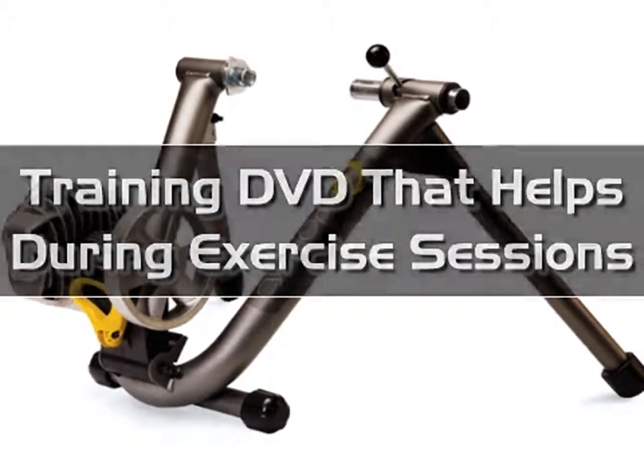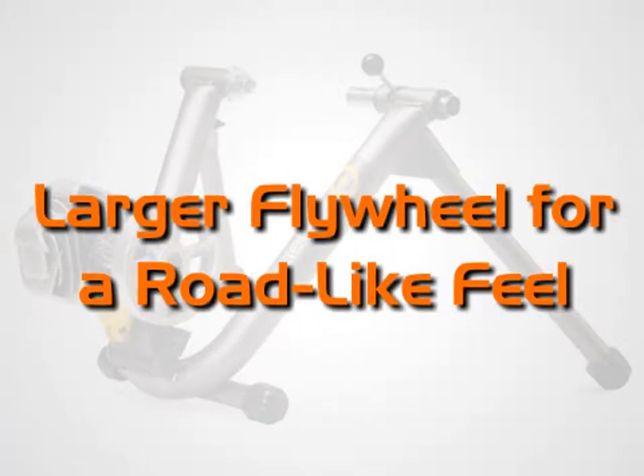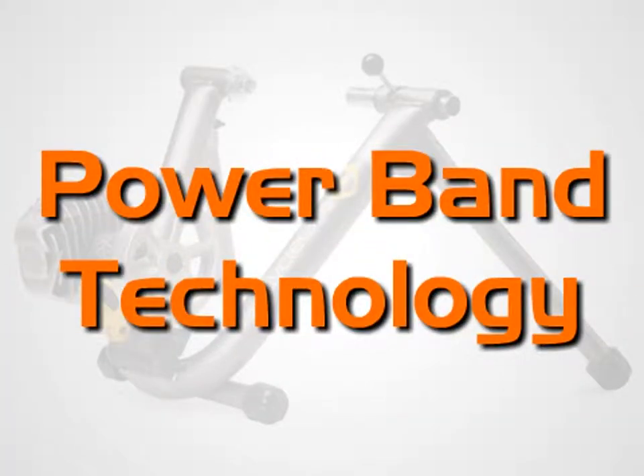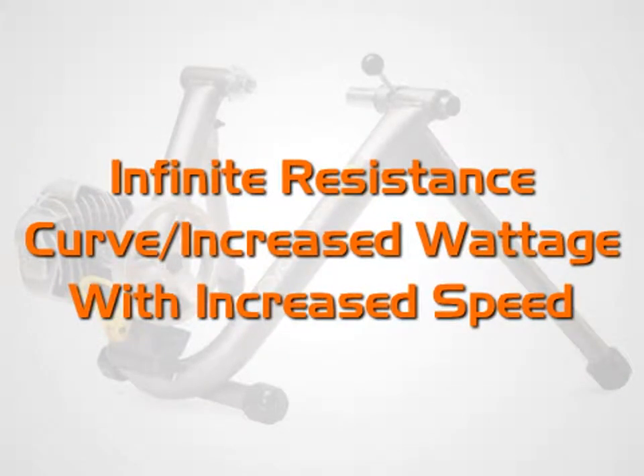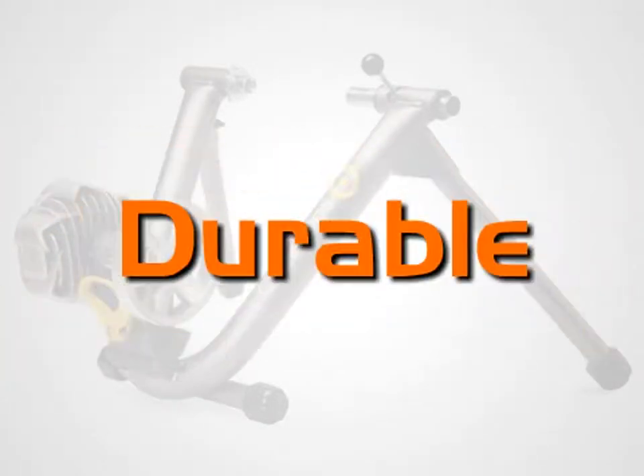Also included with the CycleOps Fluid 2 Trainer are: larger flywheel for a road-like feel, Powerband technology, infinite resistance curve, increased wattage with increased speed, self-cooling mechanisms, and durable construction.